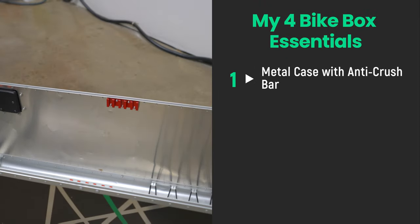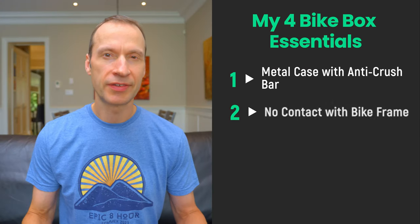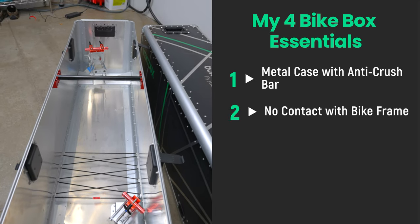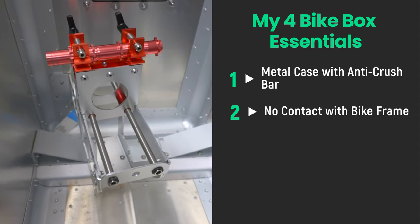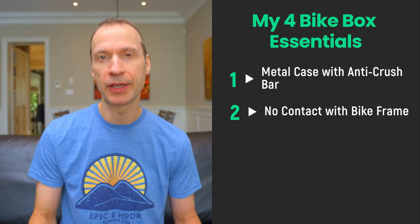The reason I bought the Vontu Bike Box and the reason I would still buy it today is because it's the only option that checked off all the boxes of features I was looking for. There were basically four essentials. First, for durability and strength, it had to be a hard metal case with some type of anti-crush bar to protect from collapsing inwards. Second, for protection of the bike frame and components like the rear derailleur, I wanted a non-contact loading option where the bike is locked by the fork and rear dropout mounts — not by the frame itself. I do not like designs that use straps to tie the frame into the case; in my opinion that isn't well-thought-out, particularly for delicate carbon fibre bikes.